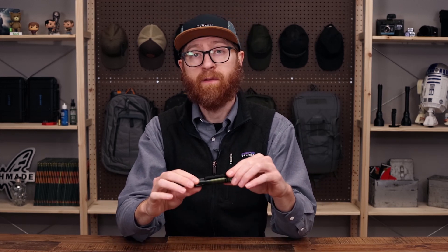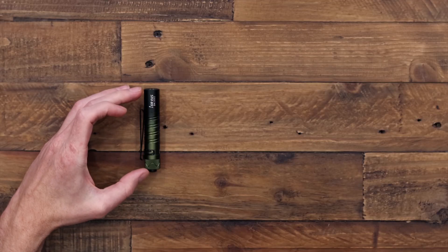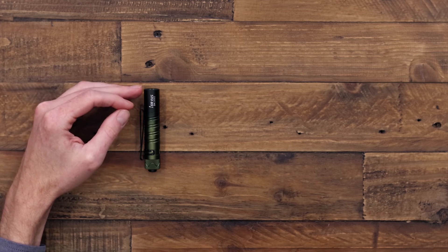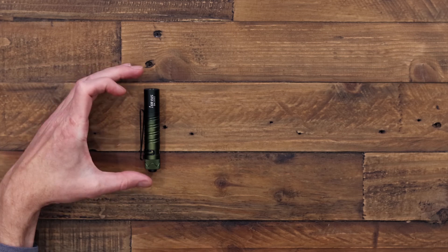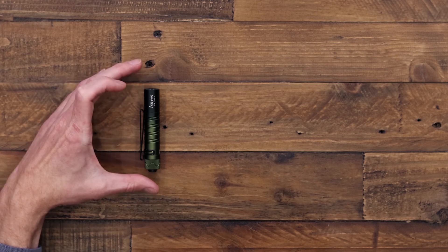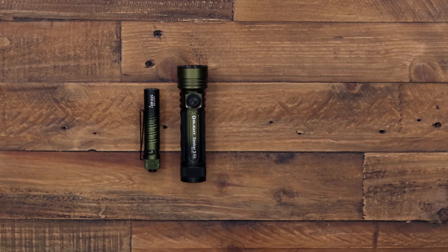Next we're going to take a look at some classic Olight models in new colorways. First stop we've got the i5R EOS in the forest gradient — the forest gradient has a lighter green at the click end and a dark green bordering on black at the bezel end. Otherwise this is the same double-A powered two-output light as the original i5R EOS, and it does come powered by a rechargeable double-A battery.